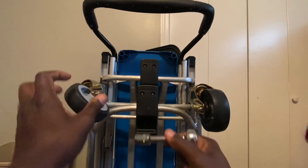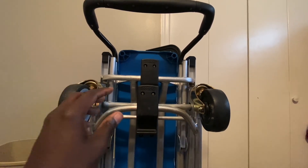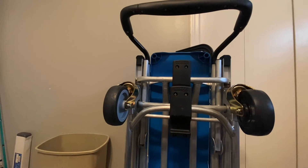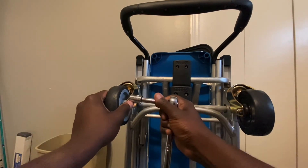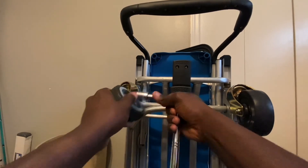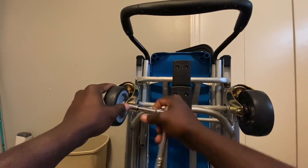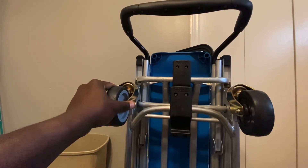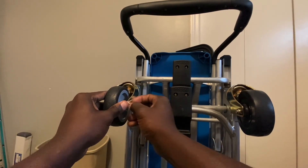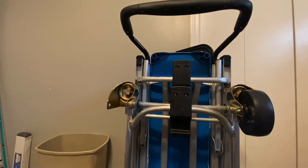All right, let's get to the other one. Let me see where the camera is. Hope you guys were able to see it — let me turn the camera a little bit. How about that? It pops off super easy.